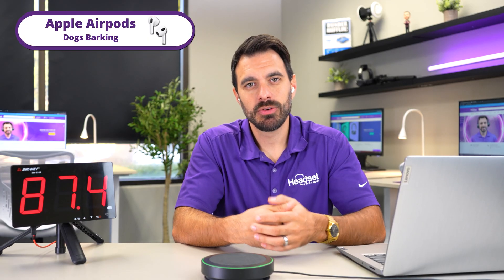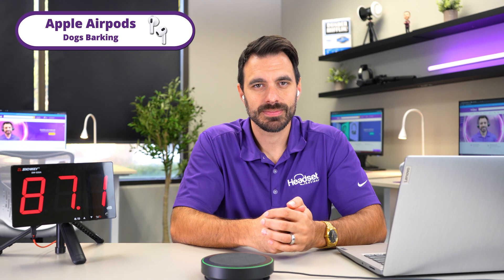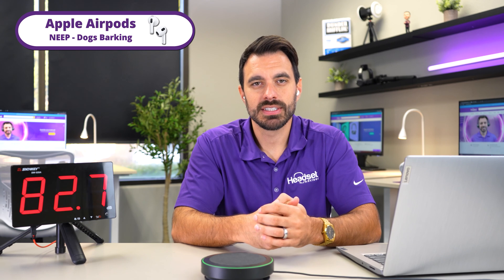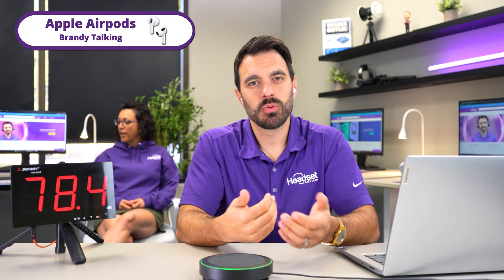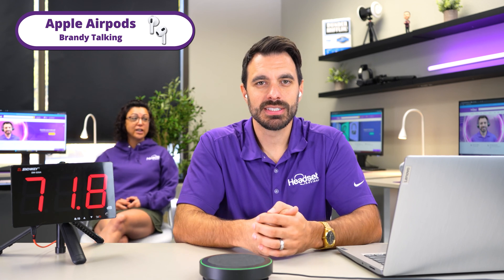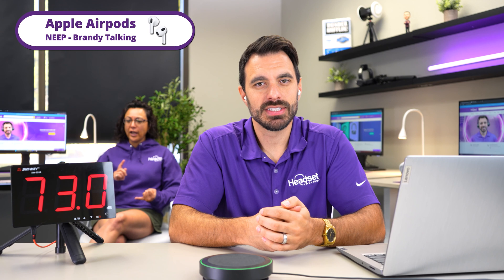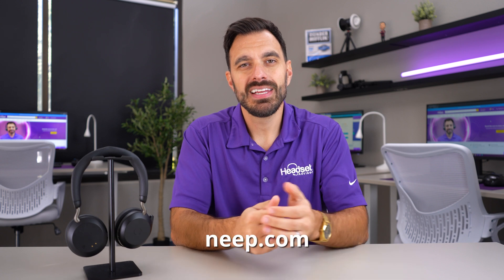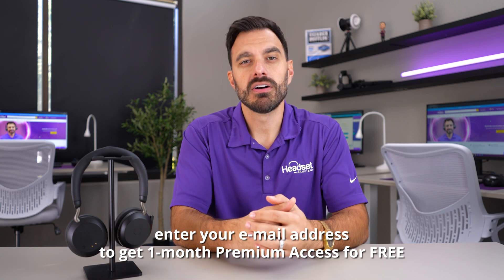This is what AirPods sound like with barking dogs going on in the background. And this is what it sounds like with the Neep noise-canceling software. This is also what it sounds like with AirPods with people talking in the background, versus with Neep noise-canceling software applied. Learn more at neep.com — you can enter your email address to get early access as well as a free month of premium.